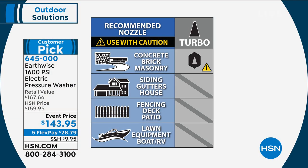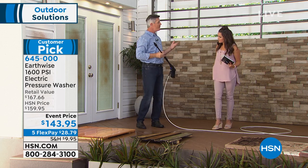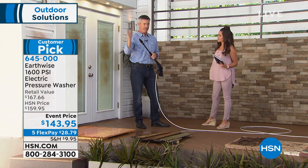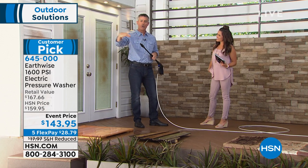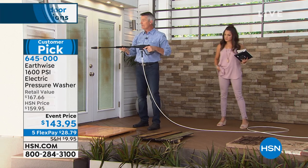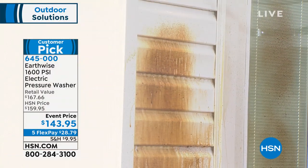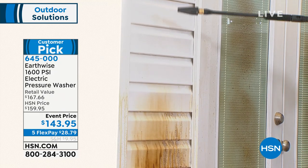The turbo nozzle comes included. It's called the turbo, and you can use it for large surface areas — the side of the house, concrete, brick, fencing. If you've ever rented or borrowed one and had that little laser-jet point where you have to go back a thousand times, this gives you the same result but in a cone shape, so you can cover those areas a lot faster. Let's go to the side of the house and blast through there.